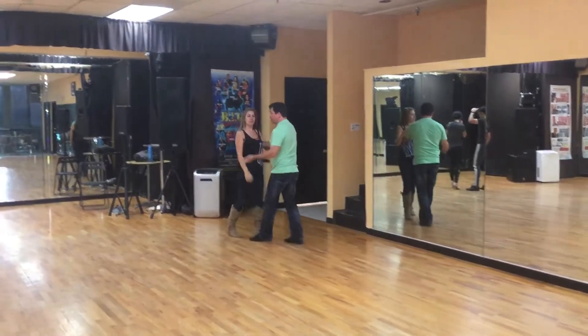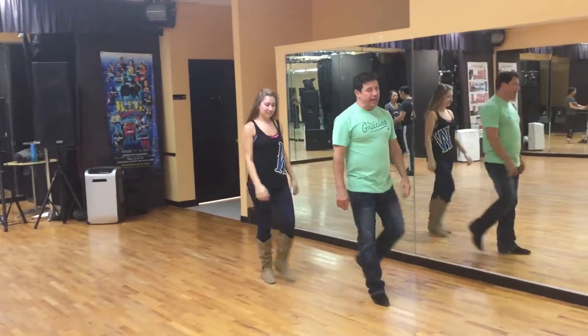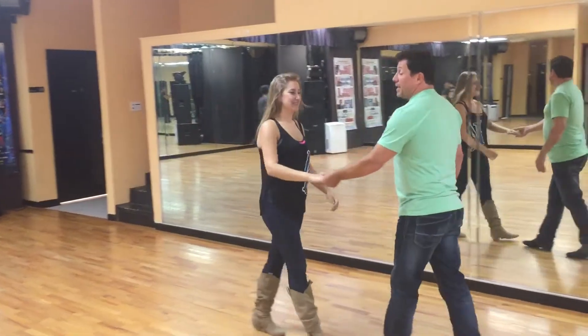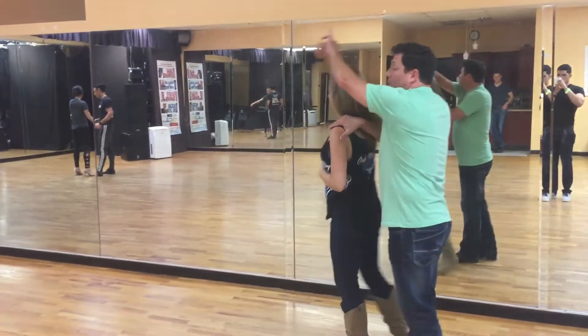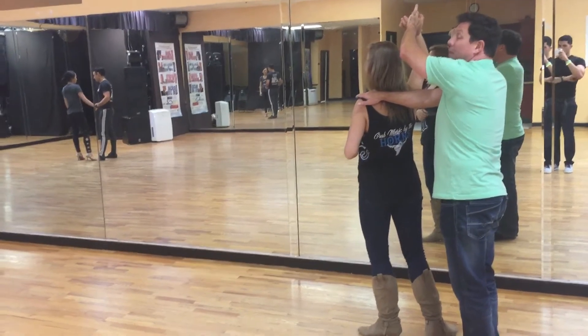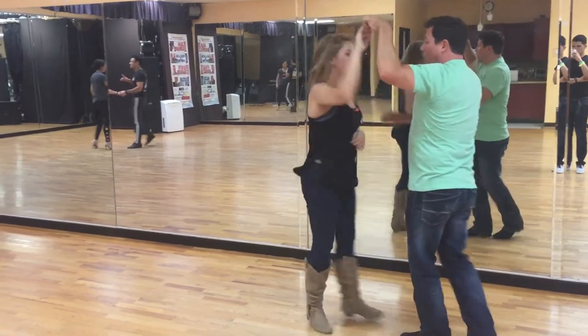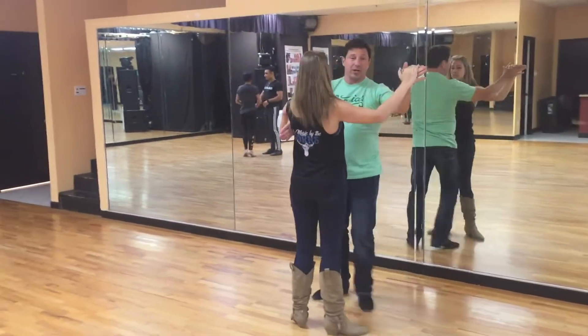There was another action that we wanted to do, and I'm going to do it as a bonus right now. So we got to the shoulder check here at the end, and we'll do it all the way through again at the end. But we get to the shoulder check. Instead of just going to closed position, I'm going to step to the outside of the lady as I go quick, quick, slow, and catch her in closed position. Quick, quick, slow, and I just catch her in closed.